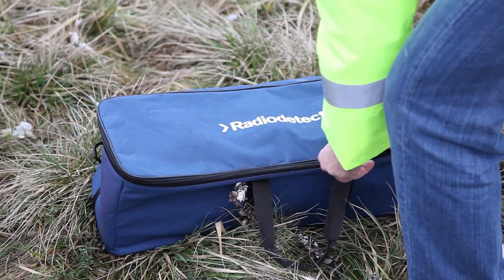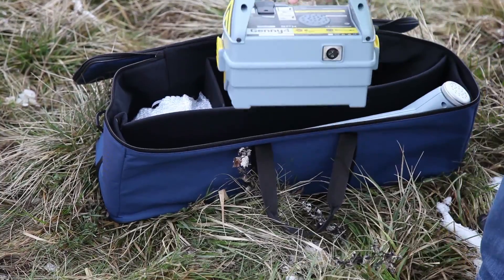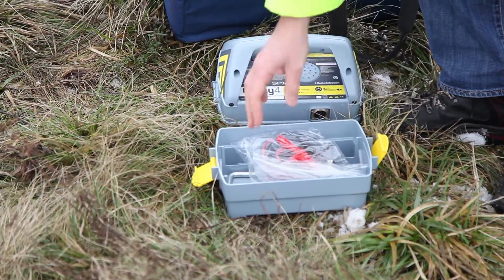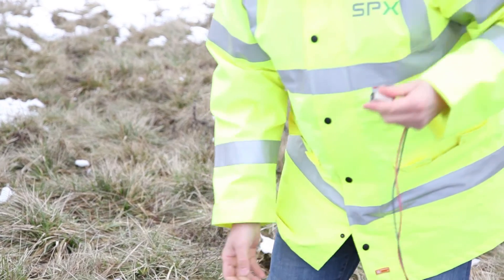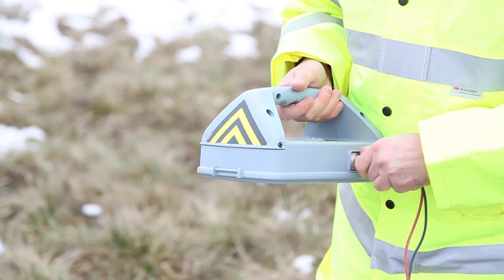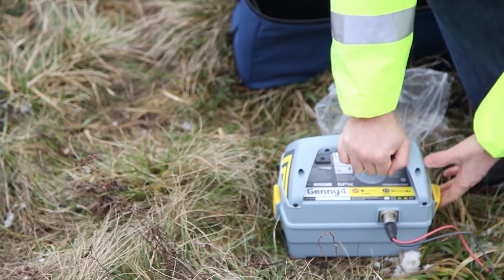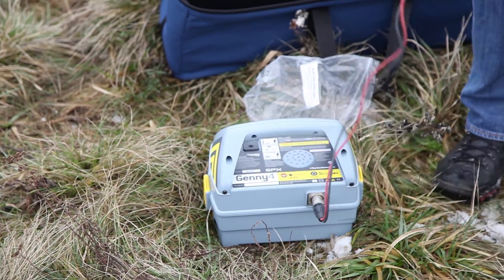There are numerous features that have been developed to make the operator's work fast and efficient. The signal can be fed to the line in three ways: direct connection, signal clamp, and inducing the signal by placing the transmitter over the target line. The signal is directed vertically down to the ground so that the main stream is reaching the structures directly below. The signal can be amplified to 1 watt when necessary — a powerful feature in environments of high resistance.